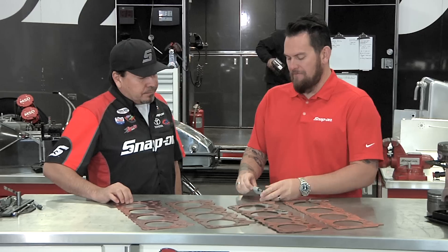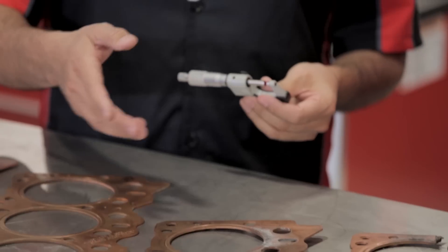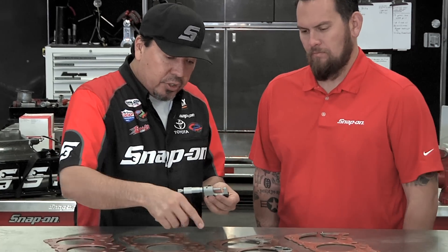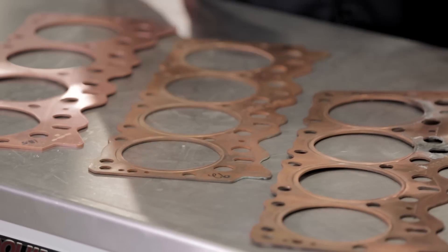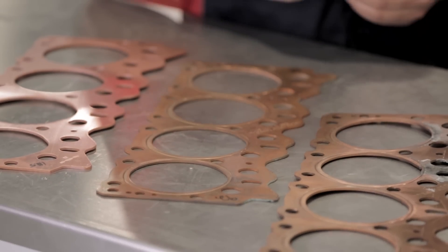You're always double-checking like a fine-tooth comb, checking the tolerances. Yeah, it's critical because just because they're stamped a certain number — like this one says 92 — we actually verify that with a Sharpie. You want to measure each cylinder. There have been times when we'll have a 92 head gasket where the center cylinders will be a 90. So you want to create that consistency so that each piston sees the maximum amount of pressure.